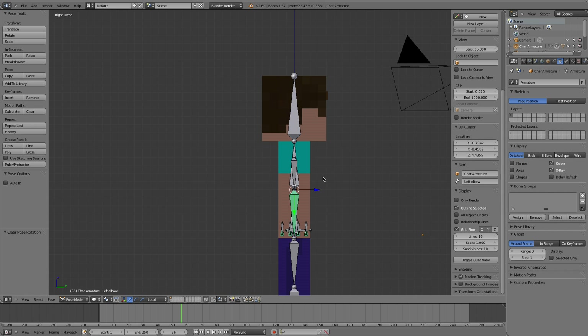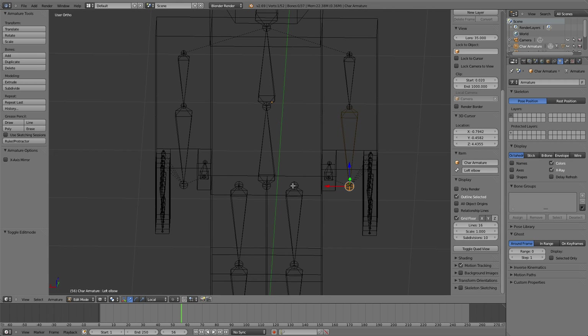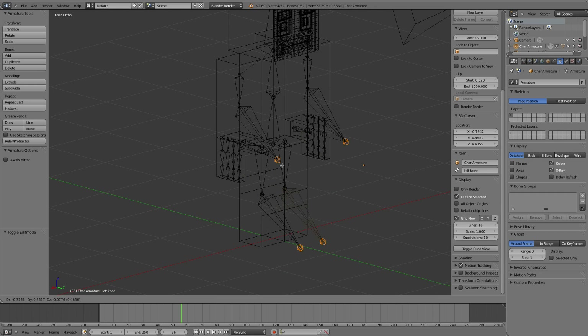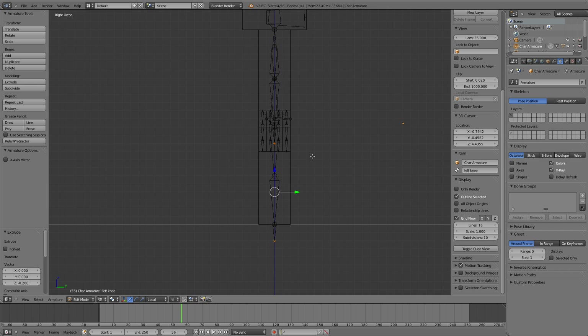Let's jump right into it. We're going to hit Tab to go into bone edit mode. We're going to select the end of each finger bone - this one, this one, this one, this one, and this one at the end - so we have all of these selected, and when we drag it around it should look something like that.